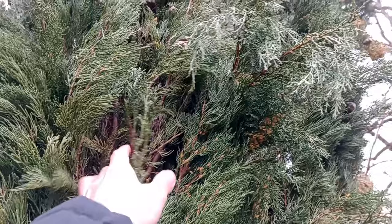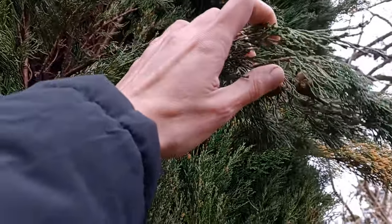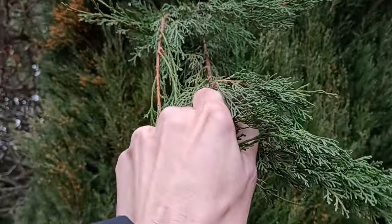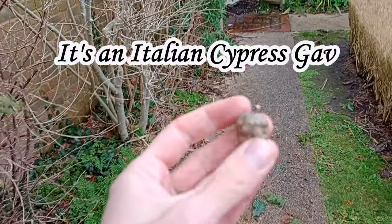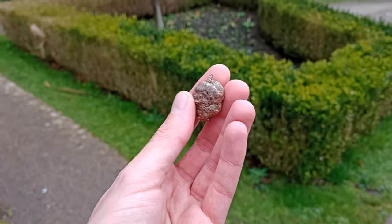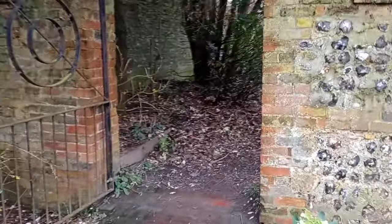Actually no — it's a cypress tree. It has little cones on it. I wonder if I can grab one. These produce really, really tiny little seeds and I think they propagate very easily, so I'm thinking about trying to grow some from seed — that would be an interesting project. Oh, I've just spotted another entrance, so let's come around here — it's like a secret garden again.